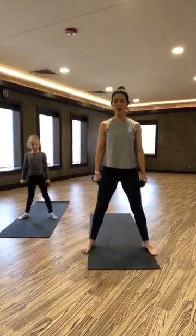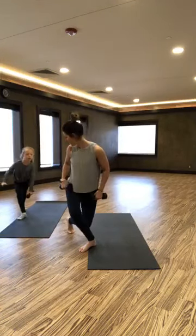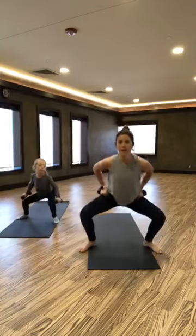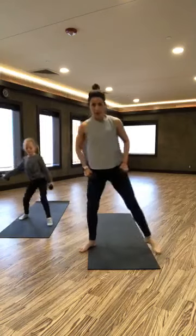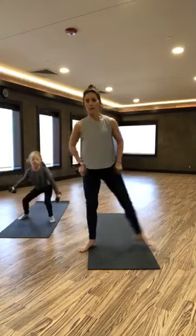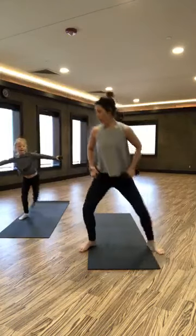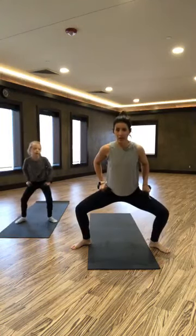Bring those feet in just a little bit, we're going to do a squat — a little bit of a plie but not as wide. Then we're going to do a curtsy: cross behind into a curtsy and back to our squat. We're staying on just this one leg with a curtsy and a plie. We're going to do about 10 on this side. Our weights can be at our hips, and you can even take your arms out to the side for a little extra shoulders.